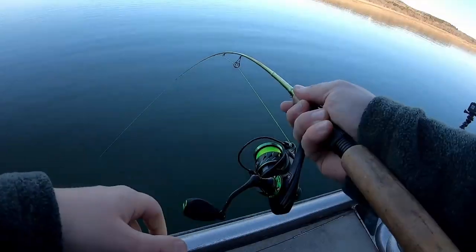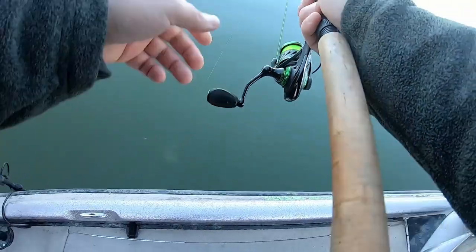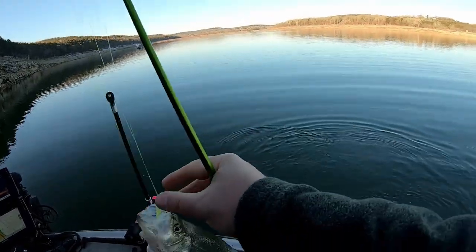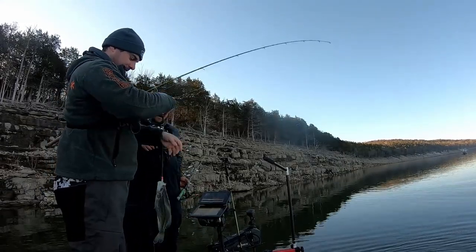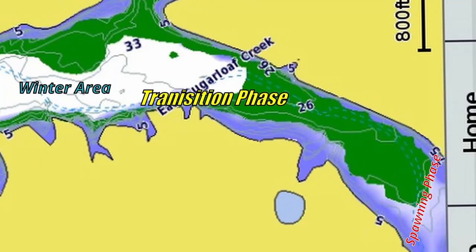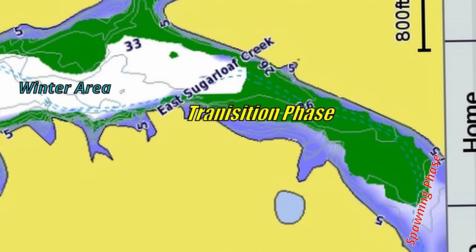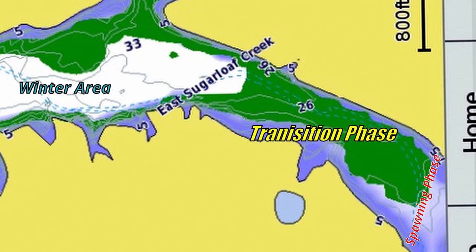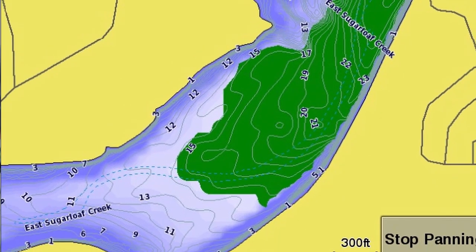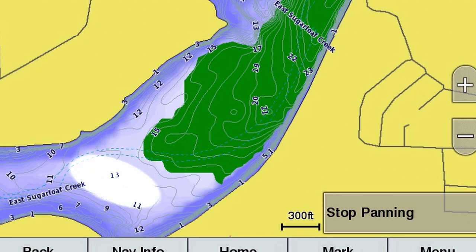On reservoir systems, crappie use creek arms during their spawning phase. In Arkansas, the spawn is probably in April or late March — they push all the way to the back of the creeks and find shallow flats, maybe a stump field. By late April to early May they start pushing off the edge of that flat where it drops back into the creek channel. You'll still find some fish shallower — relative to the channel, that could be two to six feet of water depending on how deep the creek channel gets.